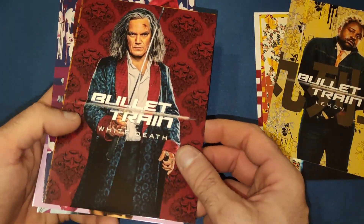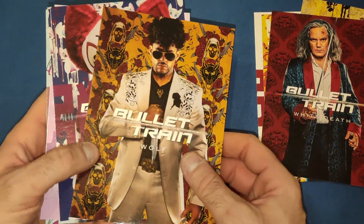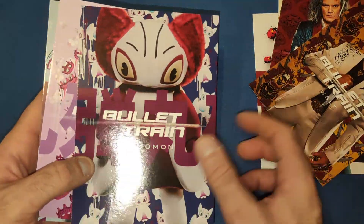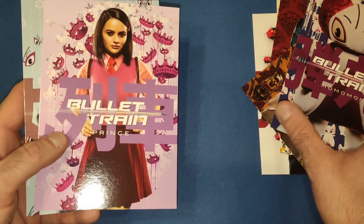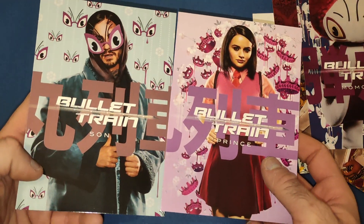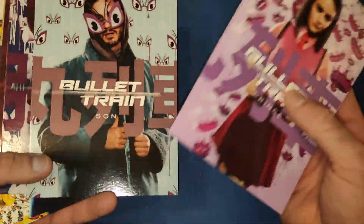Then we have White Death, the main antagonist, who you really don't see until the end of the movie. Wolf is another assassin who's not in the movie that much. Then there's Mormon — Hornet is actually in there disguised as Mormon. And then we have Prince, who is White Death's daughter, which you find out — spoilers! And then we have the Son, who dies pretty early in the movie.